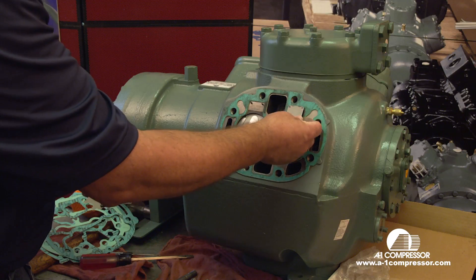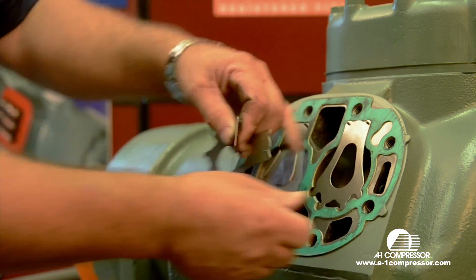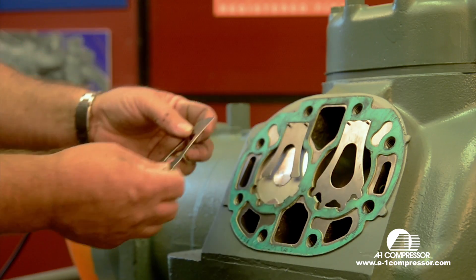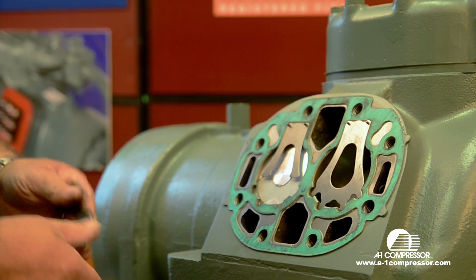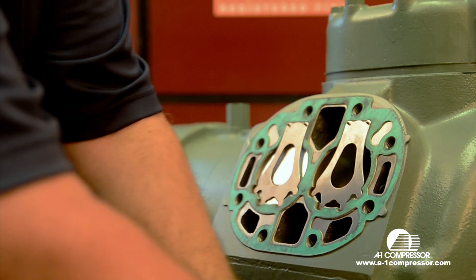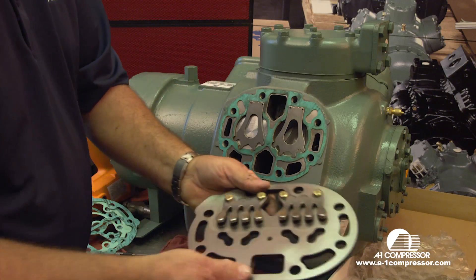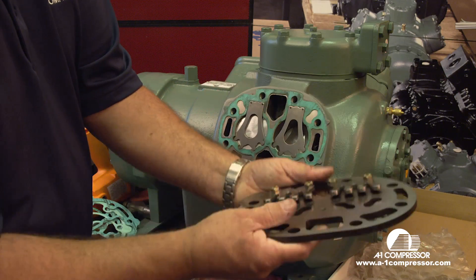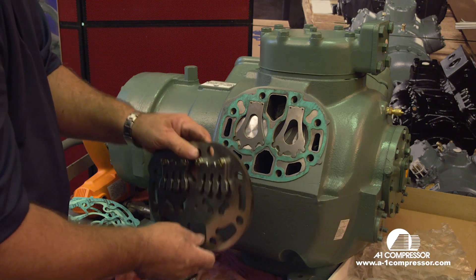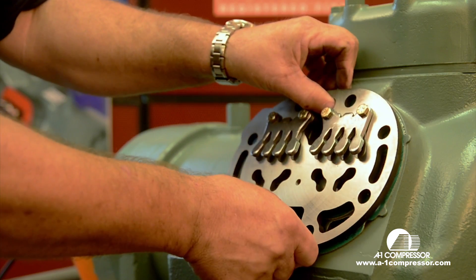First you want to install your backer or the half reed, then you want to install the suction reed. Remember these backers are only on medium temp and air conditioning compressors, and not on a low temp compressor. These are brand new reeds — we just set this up for simulation purposes. Then you want to pull out your A1 valve plate, which has been surfaced on both sides, with brand new valve reeds installed, the backers clean, and brand new head bolts. After we put our gasket on and our suction reeds, we want to reinstall the valve plate.